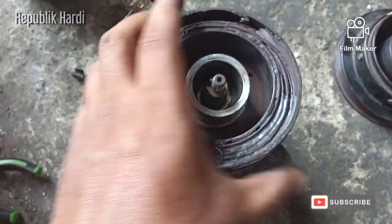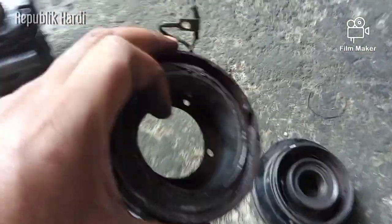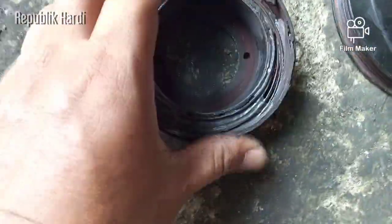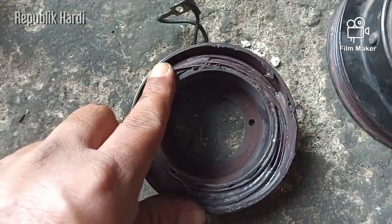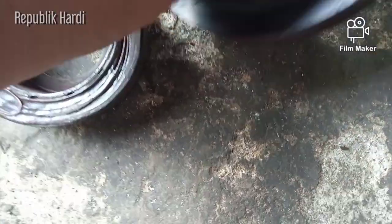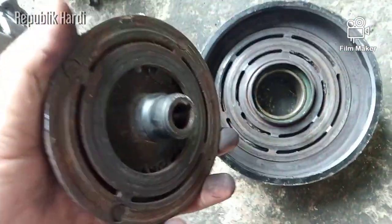Jadi kalau magnetic lens-nya rusak, bisa juga karena lilitan atau kumparan ini sudah meleleh sehingga tidak bisa berfungsi dengan baik, tidak bisa menimbulkan medan magnet, dan terjadi korsleting. Saat dia timbul medan magnet seperti ini, bagian tutup besi ini akan menempel.